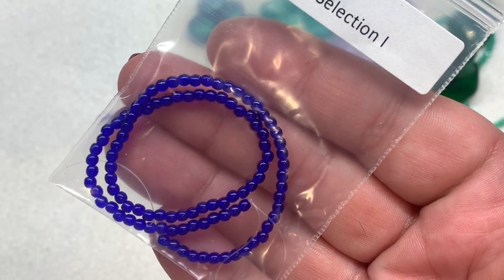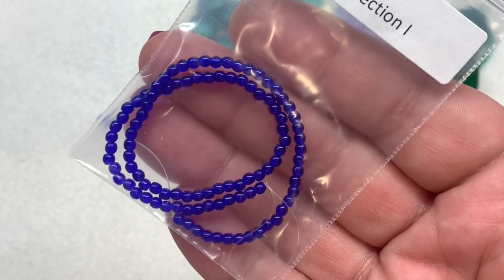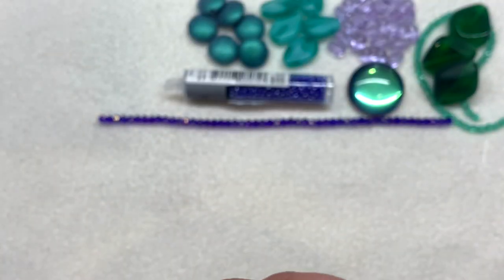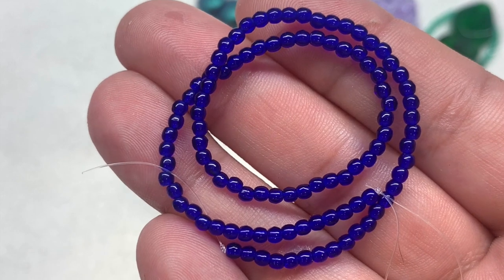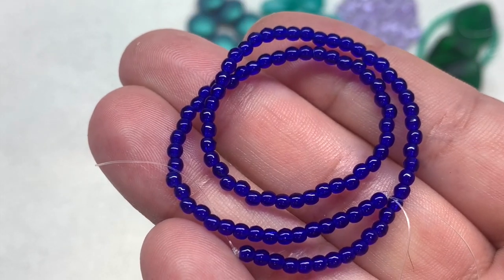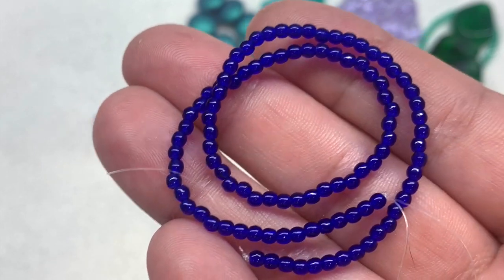Selection I is a bag containing the 2mm cobalt rounds — 100 pieces on the strand. Very simple but beautiful pops of cobalt blue in these glossy, smooth, vibrant blue round glass beads.